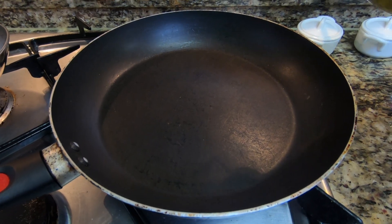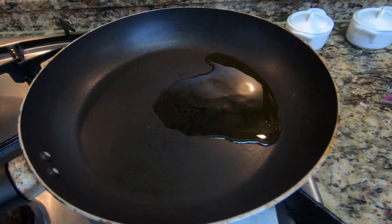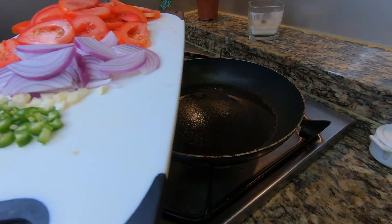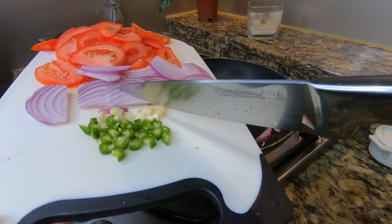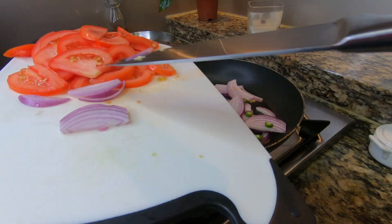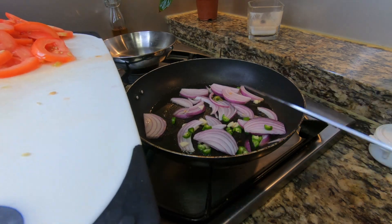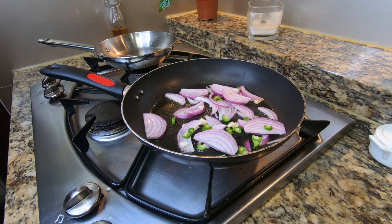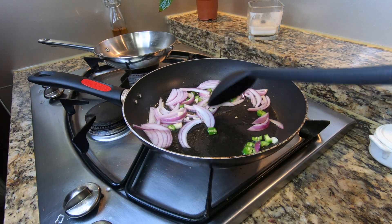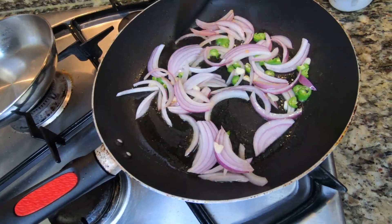You can leave this out or if you want it to be spicier you can add more peppers, all to your liking. In a hot skillet I am adding about 2 tablespoons of olive oil and I'm going to start sautéing my onion, my garlic, and my serrano peppers. I'm going to leave this in here for just a few minutes, maybe 1 or 2 minutes, just so that we can get a head start on cooking down that garlic and getting those onions a bit translucent.